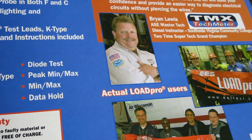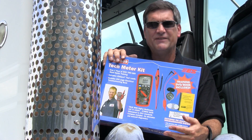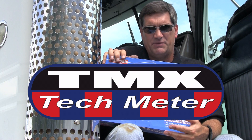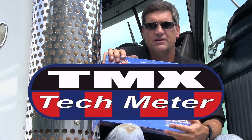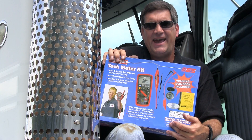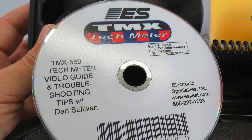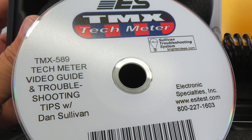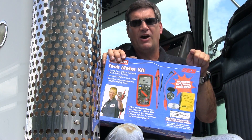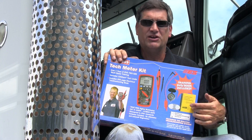This kit, the TMX 589, is designed for guys who want to buy a meter but are afraid to buy a meter. You don't have to go on a truck and wonder — you go on the truck and ask for the 589, ask for the TMX, ask for the tech meter. Last but not least, there's a one-hour DVD on meter reading and diagnostics. This kit is the answer to your needs for buying a meter and being comfortable owning it, not worrying about wasting your money, and being successful because you know how the system works.